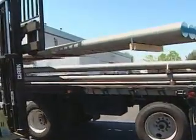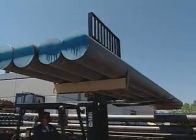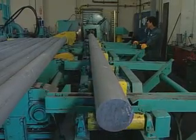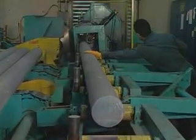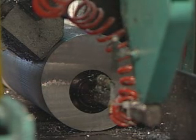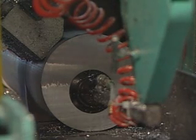Aluminum for scuba tanks arrives in solid billets 18 centimeters (7 inches) across and 5.59 meters (220 inches) long. Saws cut aluminum slugs of the proper weight from the billet. A standard U.S. 80 cubic foot scuba cylinder requires approximately 14.5 kilograms of aluminum.